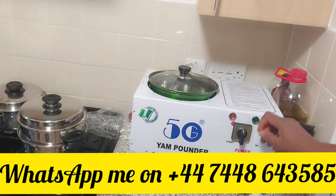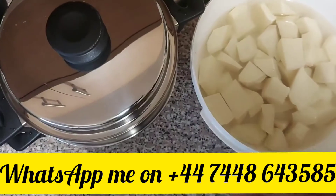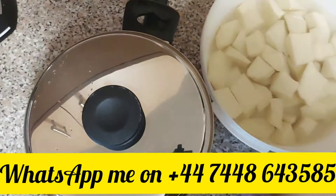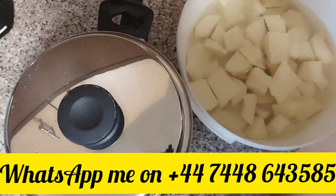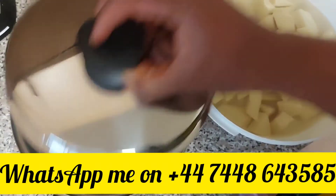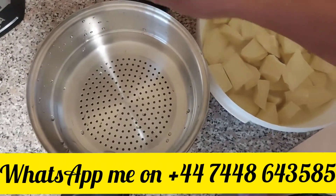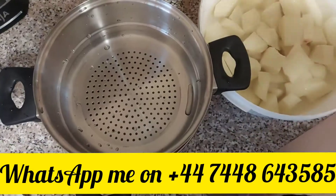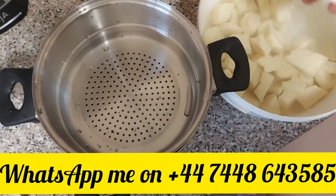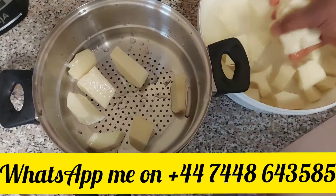You plug it in and you have the yam. I'm going to show you how quickly to boil this yam. For today I'm using enwe pots — I'll boil the yam and use that yam pounder for it. The enwe pots will steam your yam and all the starch will go down.